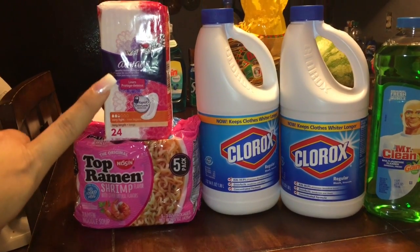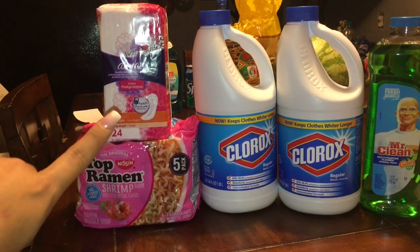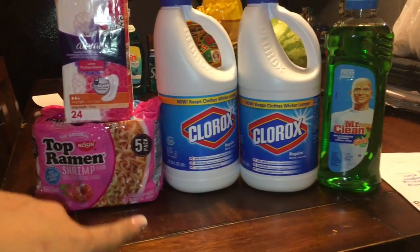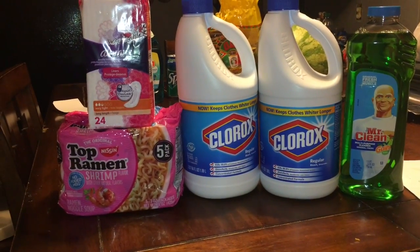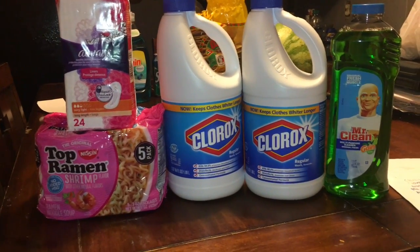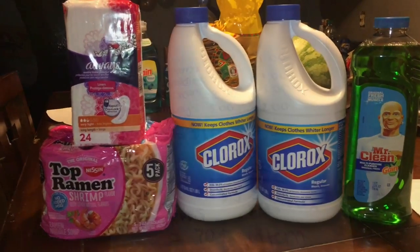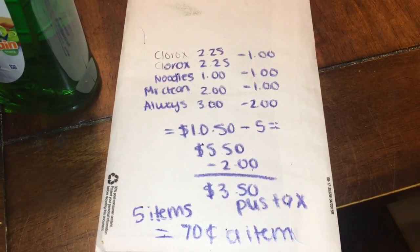The Always liners are three dollars and we have two dollars off digital, making it just a dollar. The Mr. Clean is two dollars and we have a dollar off digital. So for everything I paid a total of three dollars and fifty cents plus tax for five items, just 70 cents each.